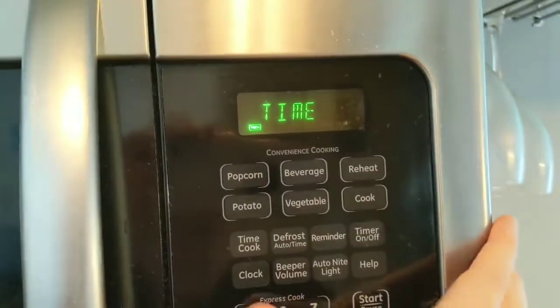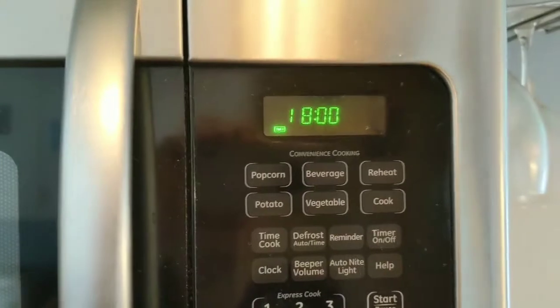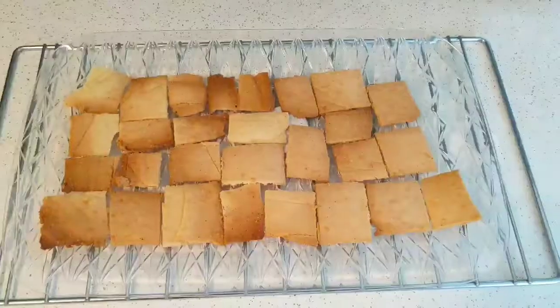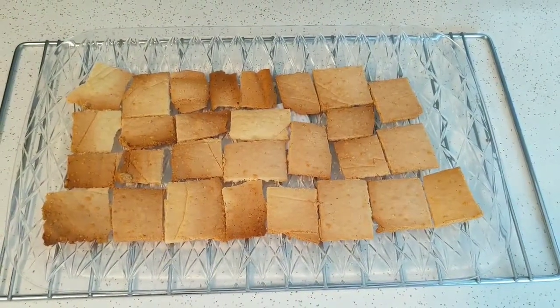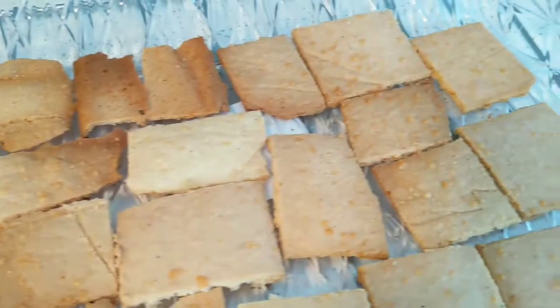Then you can put it in the oven at 375°F for about 18 to 20 minutes. I did have to go a couple minutes over just to make it a little more brown on the center of the crackers. And there you go — those are the crackers that survived. Some of the outer ones got a little too burnt, but they turned out really good. The flavor is really nice and they're nice and crispy.